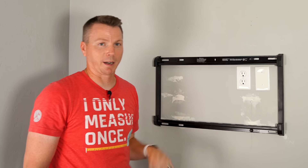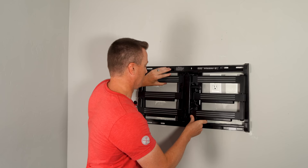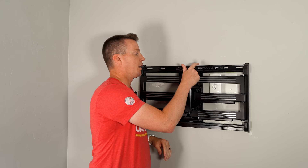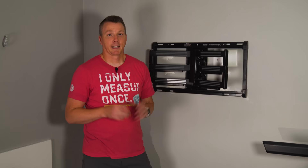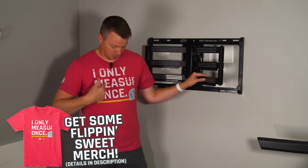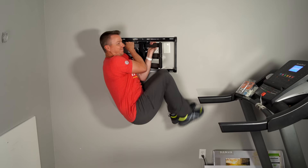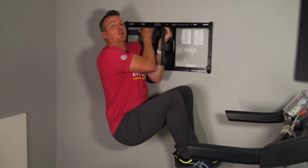Next, we're ready to put our articulating arm on — this just slides under the top lip and slips into place. Then I've got four little hex heads with washers this time to fasten it in place. Now I'm about to test this thing out, but I weigh 200 pounds and this is rated for 135, so we'll see how this goes. But if it does hold me, you should totally check out some of my t-shirts and hoodies — links are in the description below. Okay, it works!